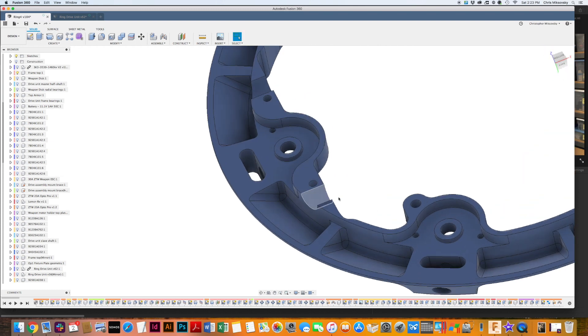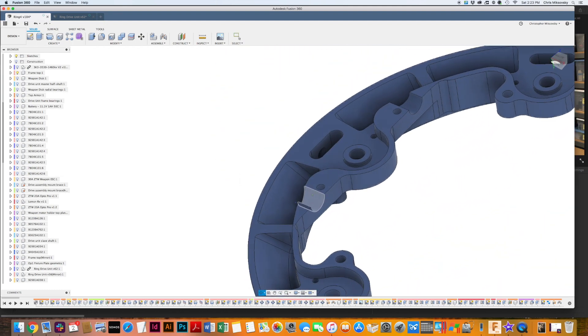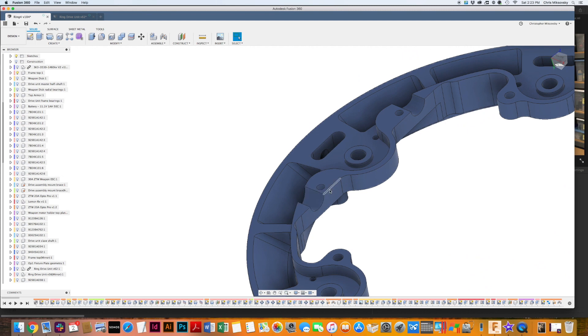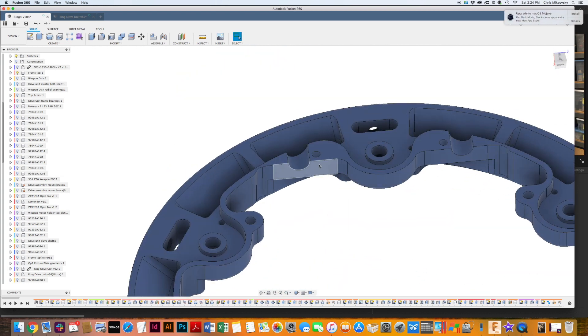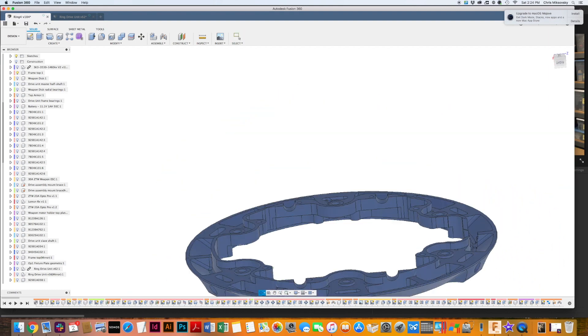I decided to split the feature and make the pocket in two halves, coming in with a ball-nosed end mill to profile those. I was a little worried about having a seam — ideally you'd have the bearing completely captured in material — but it made sense to split it. I added holes to put some screws and nuts to sandwich and give support around those bearing holes.